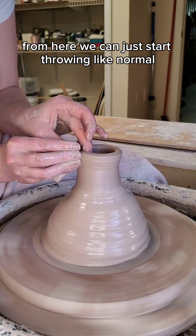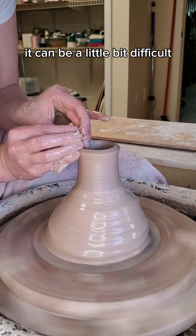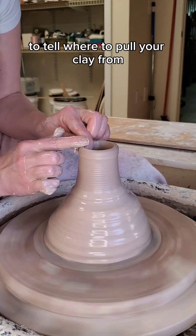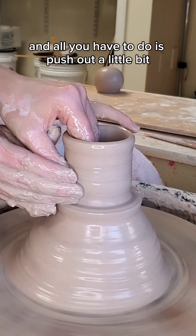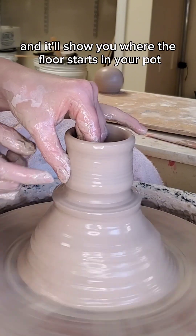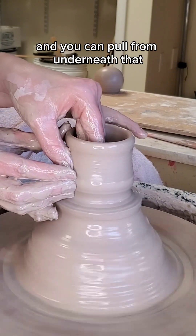From here, we can just start throwing like normal. After the first pull, it can be a little bit difficult to tell where to pull your clay from. All you have to do is push out a little bit with your inner finger and it'll show you where the floor starts in your pot, and you can pull from underneath that.